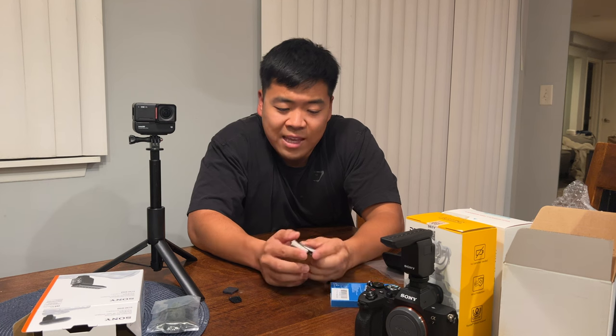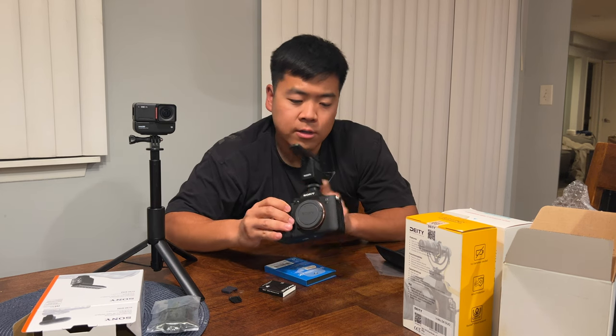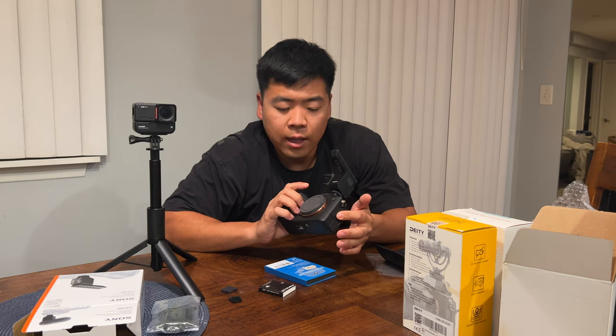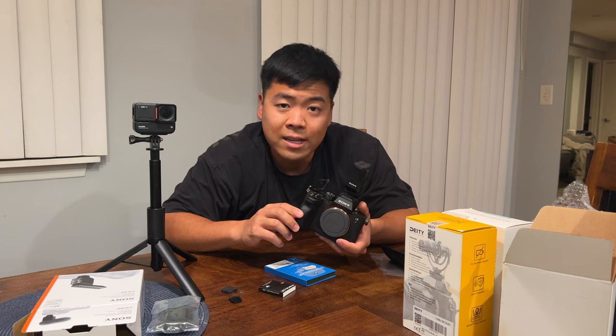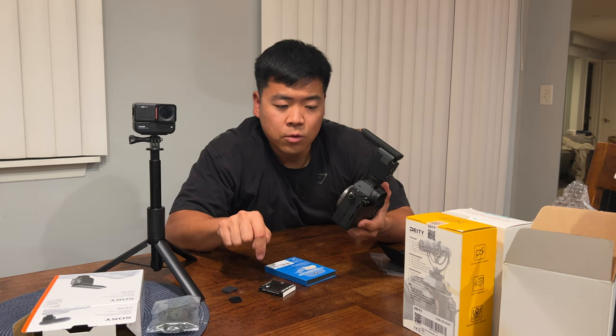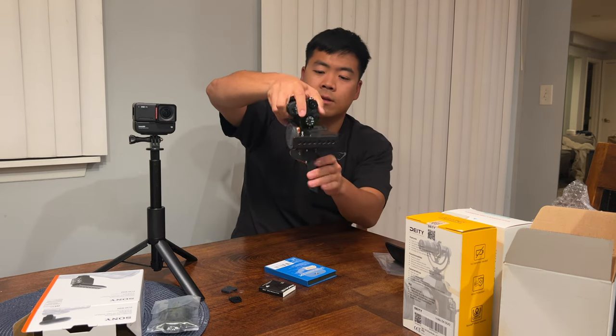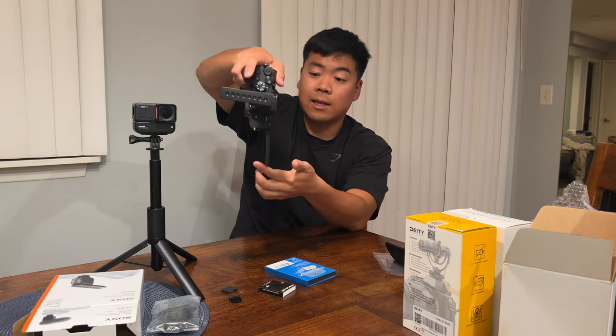We have a ProGrade SD card — 128 gigabyte UHS-II VH90. This camera takes two SD cards. It also has a full-size HDMI port, so I can stream video from this camera directly to my computer as a webcam. That means if I'm working and want to film myself explaining something for a video, I can just set this on a tripod and use it as a webcam. The screen flips and tilts so I can angle it down and still see the picture.